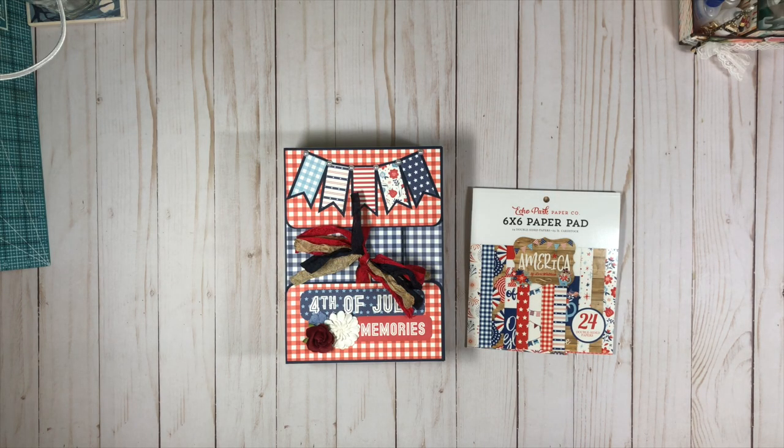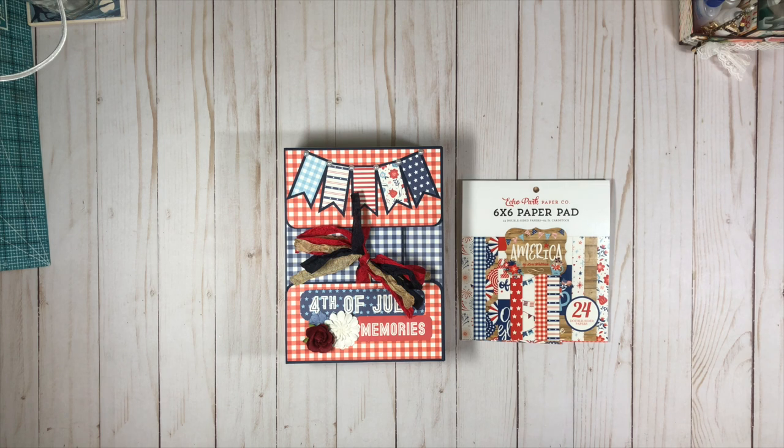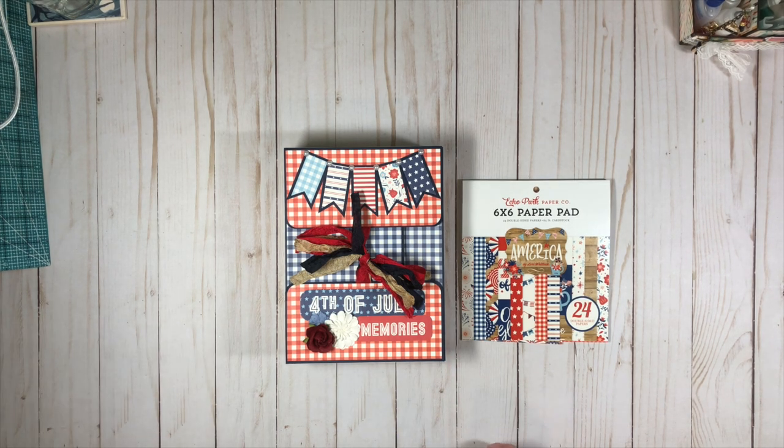Hey everybody, this is Michelle with Creative Operation and I have got a treat for you today. I have made my third design team project for Country Craft Creations using the Echo Park America line, and it is absolutely cute. I made this cute little box album folio for you today and I just thought I'd share it with you real quick. And then we have a tutorial coming up real soon in the next day or two. I'm editing it right now, so it should be out by the end of the week for sure, but hopefully by Wednesday.